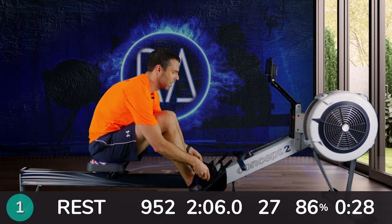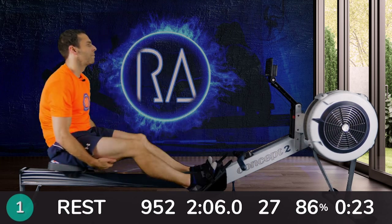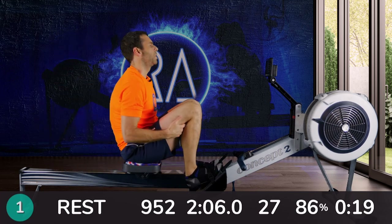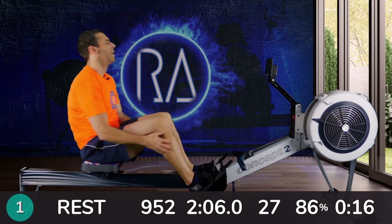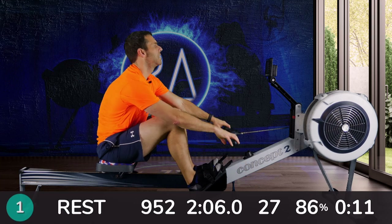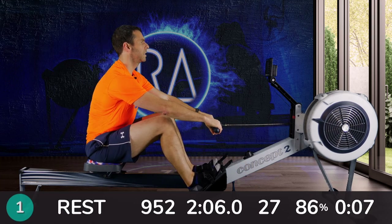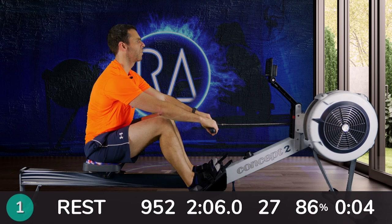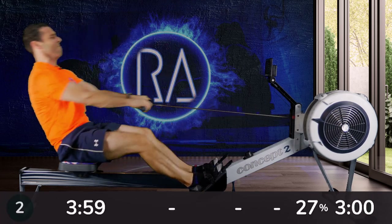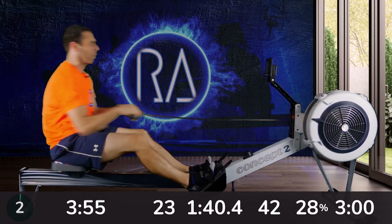Alright, 30 seconds to go — get yourself strapped in if you're not already. If you're on undefined rests, press your button now to get ready for the next interval. In 10, 9, 8, 7, 6, 5, 4, 3, 2, 1, go.